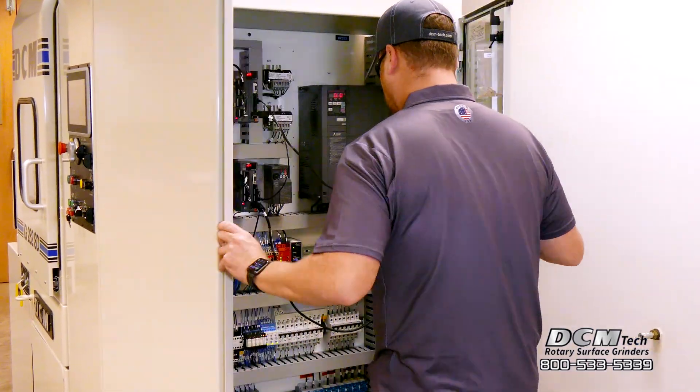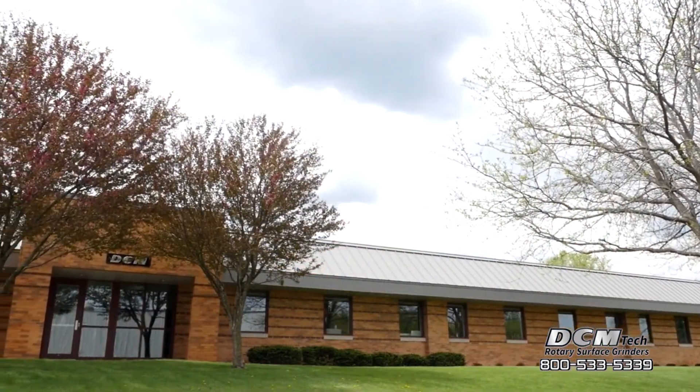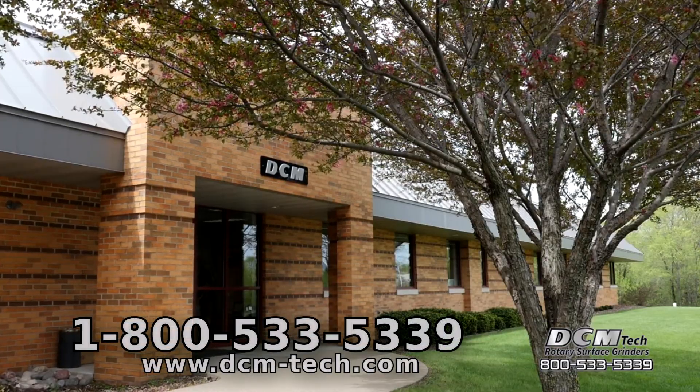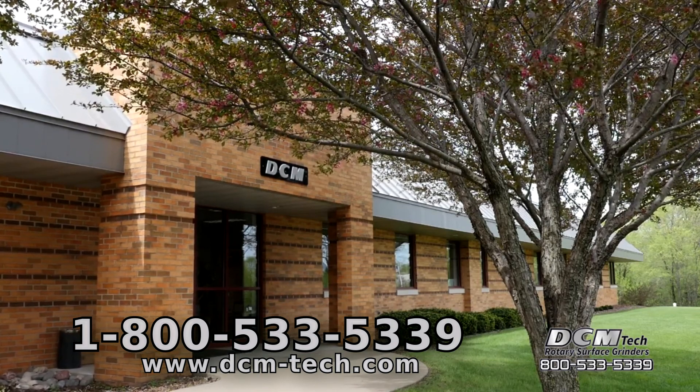Check with a DCM technical specialist for proper facility requirements. DCM accepts customer samples for test grinding and welcomes you to the DCM factory in Winona, Minnesota for a tour and machine demonstration. Call 1-800-533-5339 today.